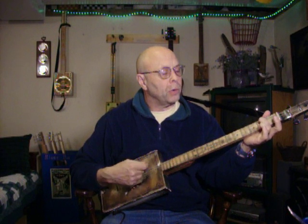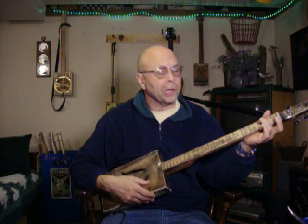Sometimes you need a minor. One finger — doesn't matter which one — on your big string above the second fret. Gives you that nice, sad minor sound. Use that a lot in gospel, like Amazing Grace.